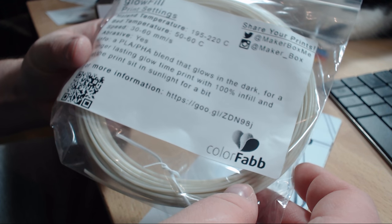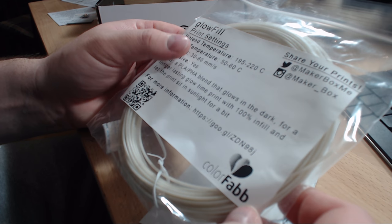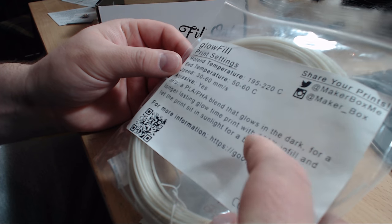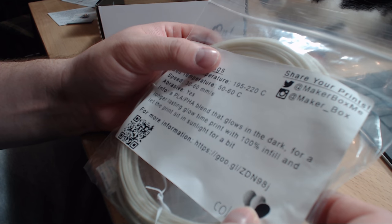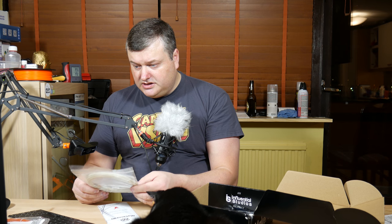Next one is from ColorFabb — this is the Glow Fill. This one I knew was going to be in the box; I saw a tweet about it. It's a PLA that glows in the dark, and they say the glowing lasts longer if you print it with 100% infill and let the print sit in the sunlight for a bit. It prints at 195 to 220 degrees and is abrasive — actually, the Glow Fill filament has a chemical in it that is very abrasive. I've seen people on YouTube calling glow-in-the-dark filaments the most abrasive they've ever used.